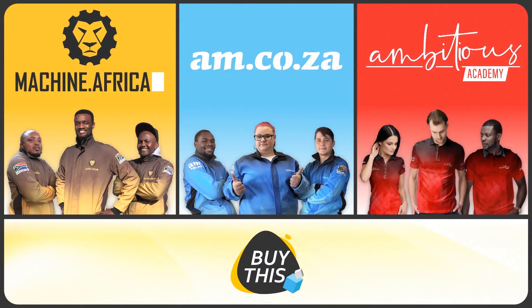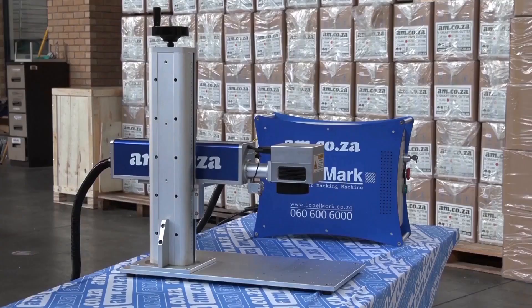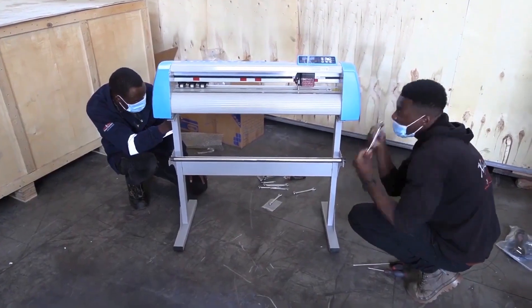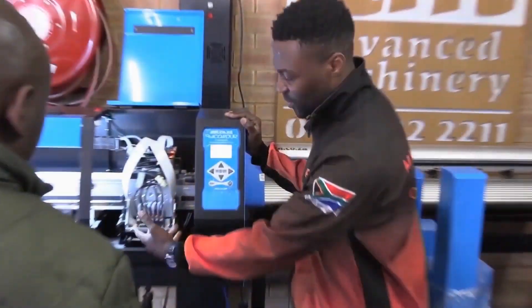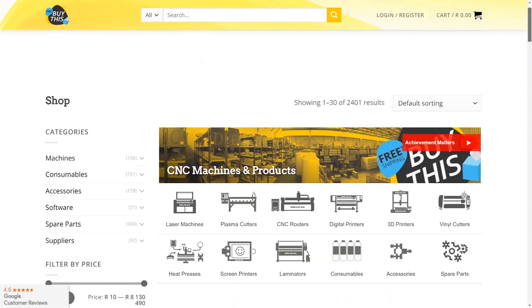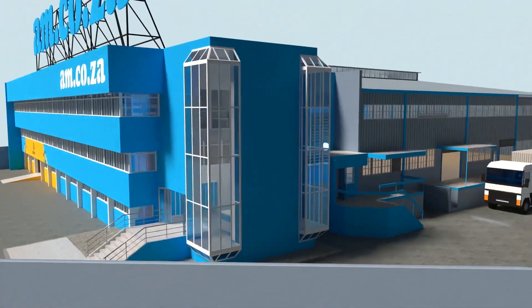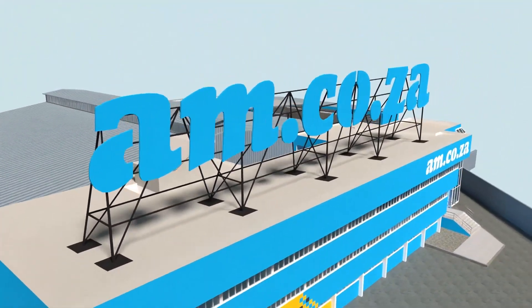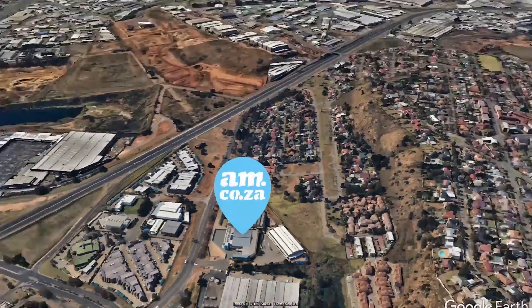Our group now comprises four businesses. AM.co.za is our main business and supplies the machines, spare parts, and consumables. Machine.Africa does the installations for our clients and handles on-site and factory repairs. Ambitious Academy ensures that our clients achieve the very best levels of productivity by providing training and certification. And our automated AI-driven online store, BuyThis, brings all products online and distributes countrywide. We invite you to be part of this exciting journey as we establish our new headquarters, and be part of the adventure to meet all of your machinery and productivity needs with this magnificent new facility.